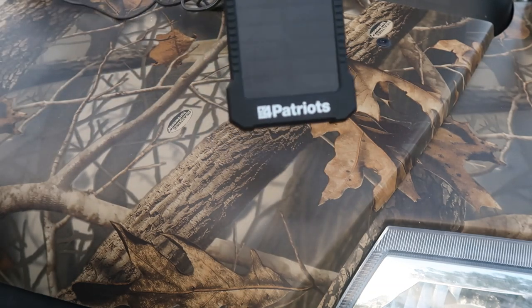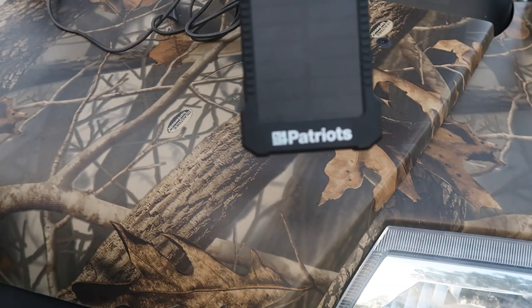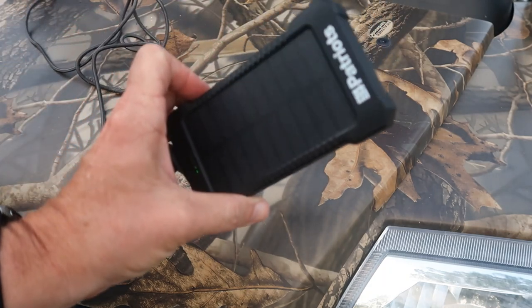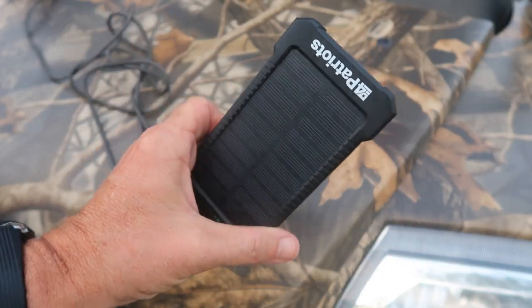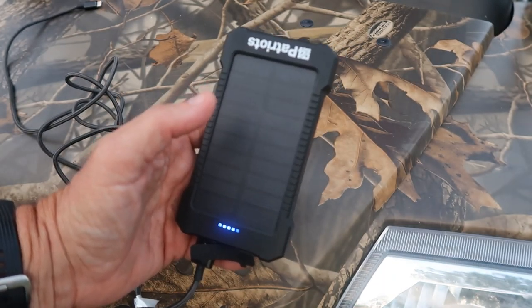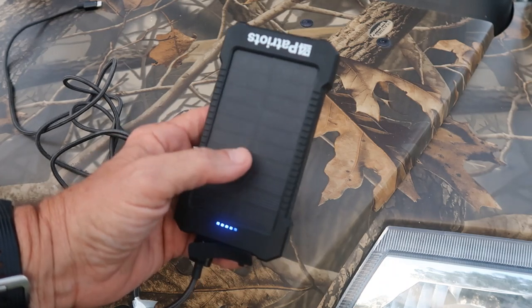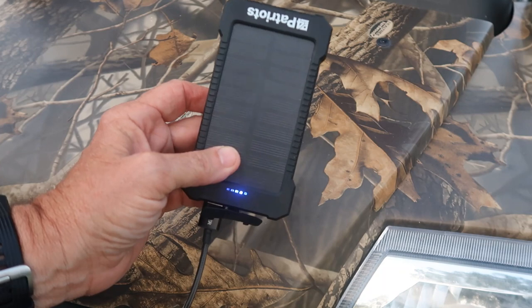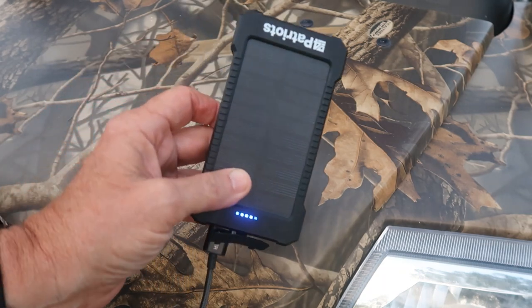What I'm bringing to you today is these Four Patriots little solar panels. They're really cool. You can clip them on your backpack, go on outings, and you can charge your phones or small devices that you need. These things work really well. As you can see, I have this one here, and this is the one I daily use that stays in my backpack.